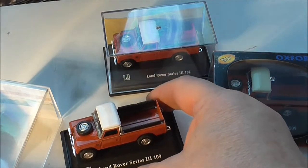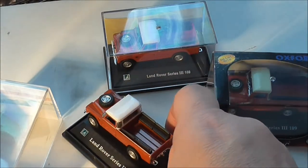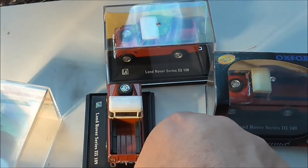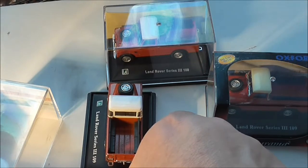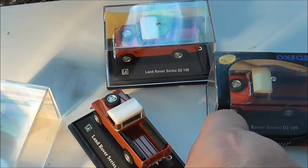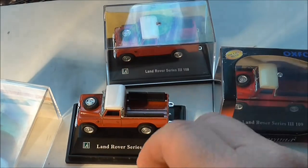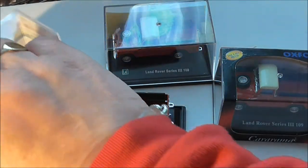These early ones were really nice, nicely produced, and quite easily picked up on the likes of eBay. They sit very well on a double-O gauge model railway, or a diorama, or whatever you want to do. So that is that version.